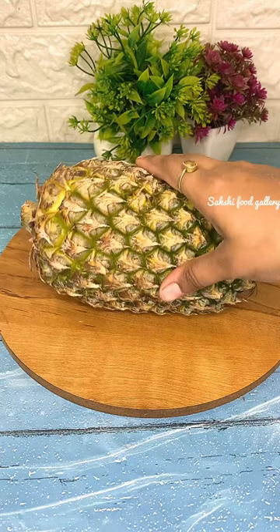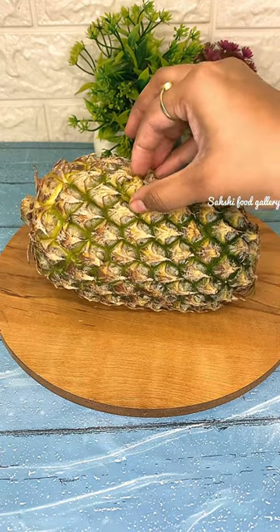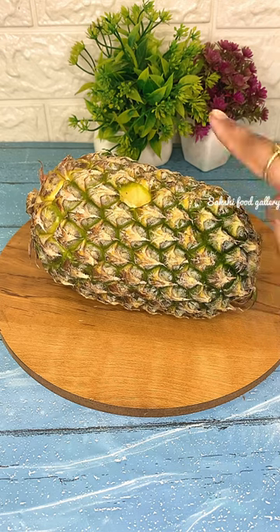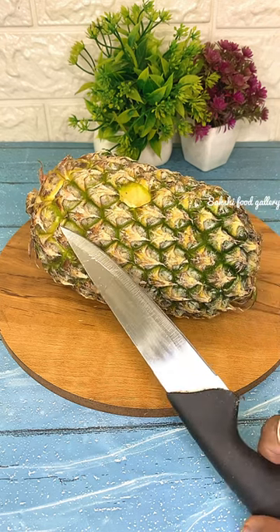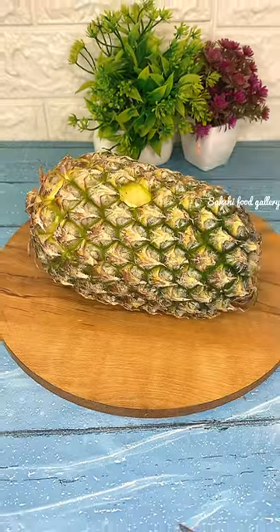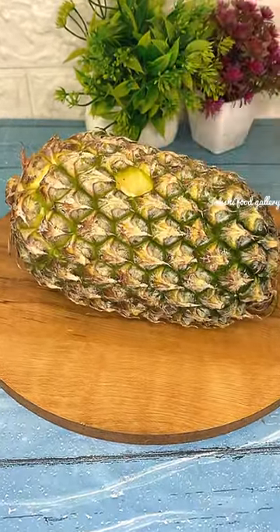We have to massage the pineapple, and then we can remove it very easily. What do you think — is this hack a pass? You can see the truth: I removed it with a knife. I actually had to work hard on it, so this hack is a fail.